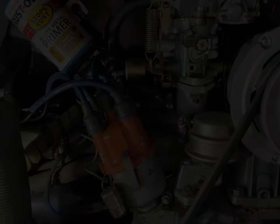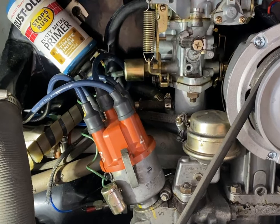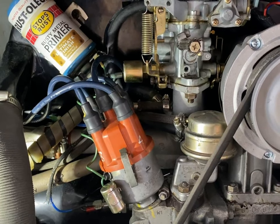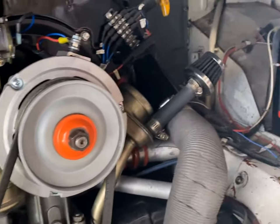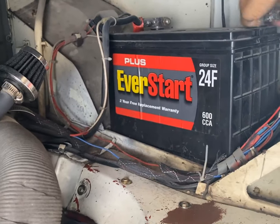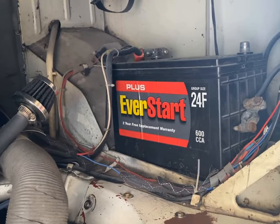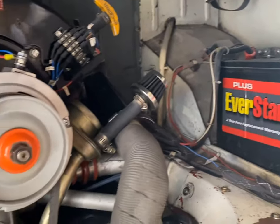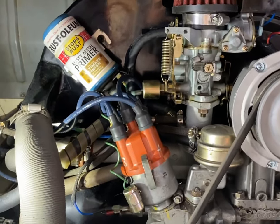We're going to be working with this distributor. It's a pretty safe thing to do. However, as I always say, whenever you're working on anything like this, I always like to remove that negative terminal of the battery just so you don't get any surprises while you're working. A nice big blue spark to the thumb hurts a lot.